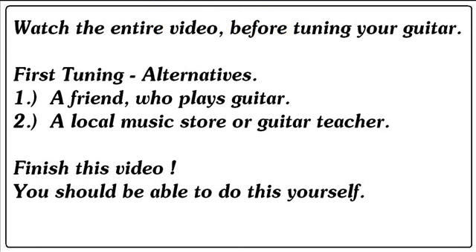Watch this entire video before tuning your guitar. First, tuning alternatives are: find a friend who plays guitar, or a local music store or guitar teacher. But before you do anything, finish this video.